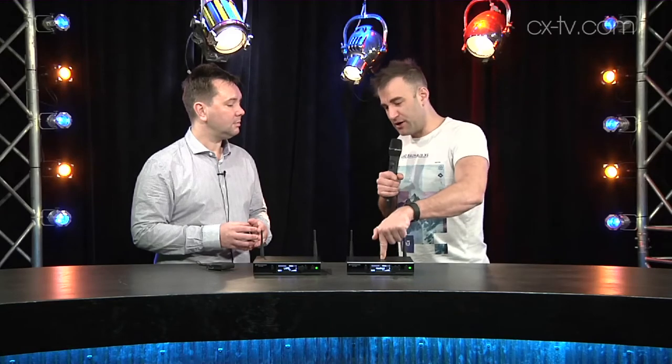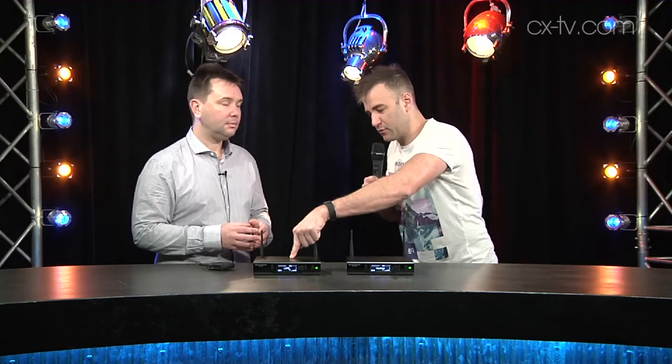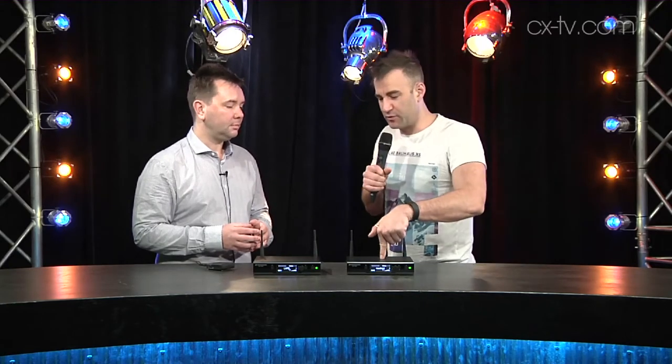We're working on the 2.4 gigahertz band, which a lot of manufacturers are doing now to avoid wireless issues. Each transmitter-receiver pair has a spare frequency to hop to and is always looking at what's going on. This one is talking to this one, and you can plug in another 13 — up to 15 systems concurrently running.